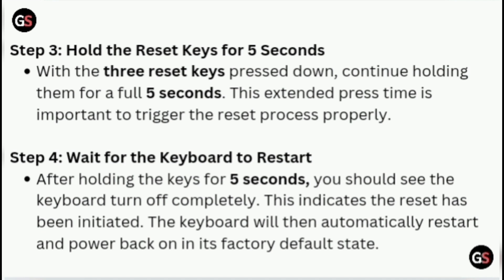Step 4: Wait for the keyboard to restart. After holding the keys for 5 seconds, you should see the keyboard turn off completely. This indicates the reset has been initiated. The keyboard will then automatically restart and power back on in its factory default state.